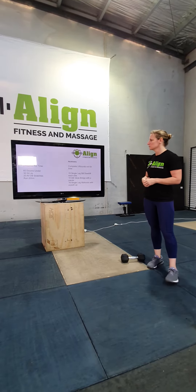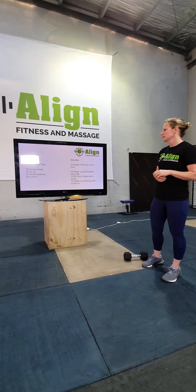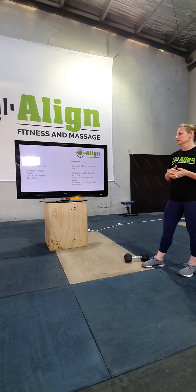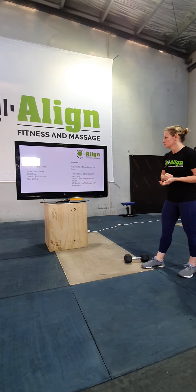Wednesday is three rounds for time: 60 double unders, 30 sit-ups, 20 alternating dumbbell snatches, and running 200 metres. So you just get in and get that done as fast as possible.